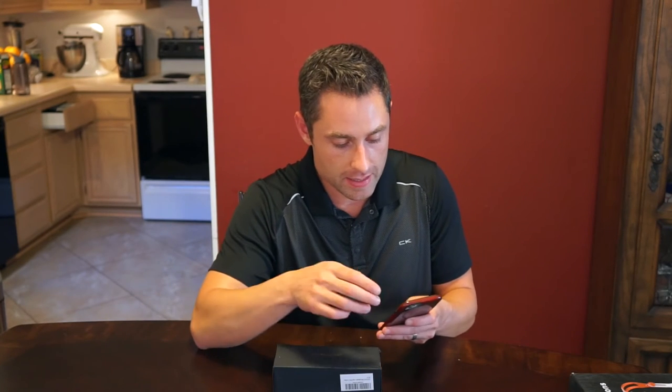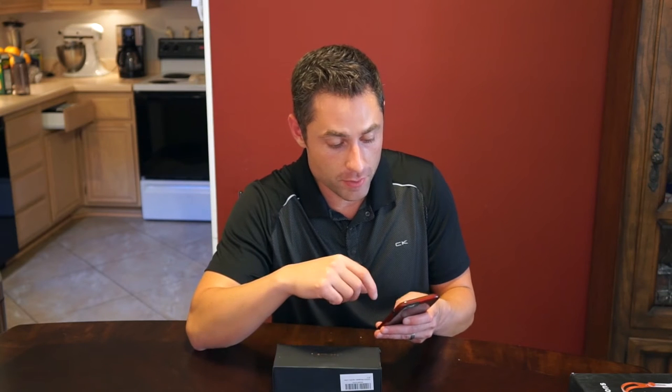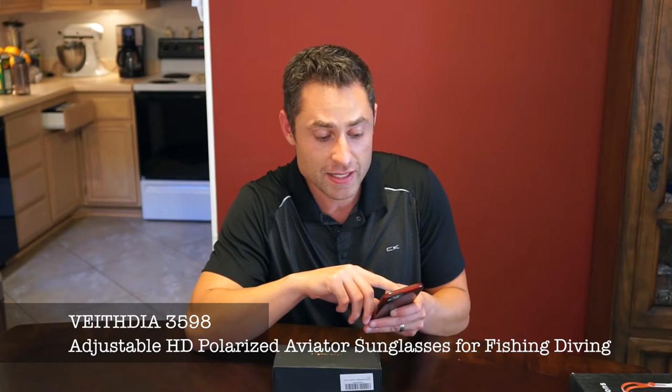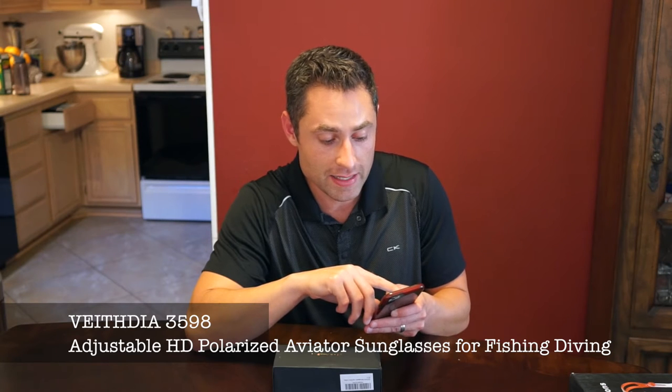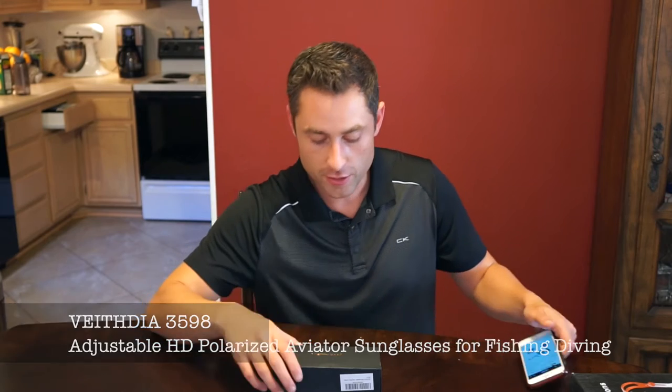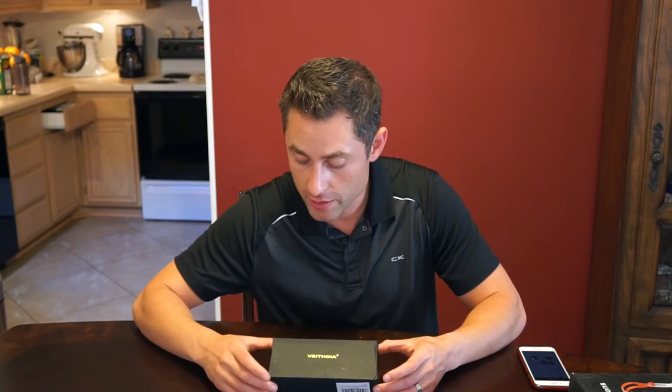What's going on? This is Rob here. I got some new sunglasses today on Amazon — got them in the mail — and I really wished that somebody had done a video review, and that's the reason I'm doing this for you today. This product is, forgive me if I pronounce it incorrectly, Veithdia — that's V-E-I-T-H-D-I-A — the 3598 adjustable HD polarized aviator sunglasses. I really wanted some cheap sunglasses and didn't want to spend several hundred dollars, and they had pretty good reviews.